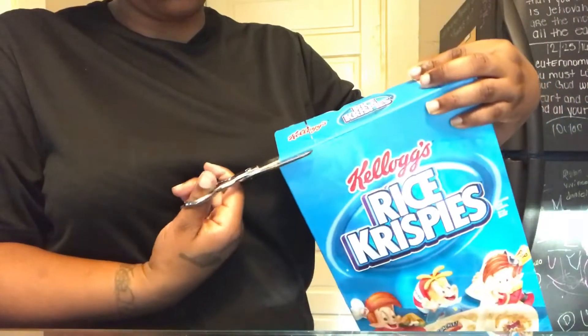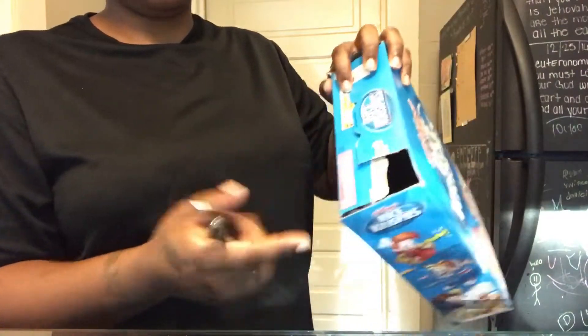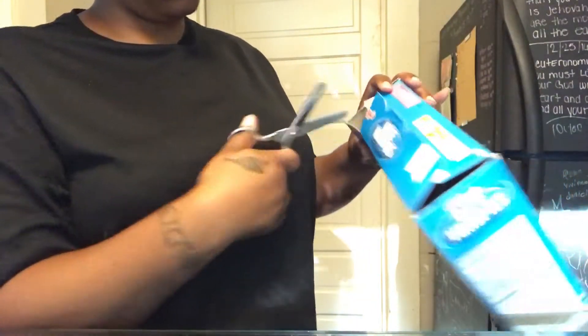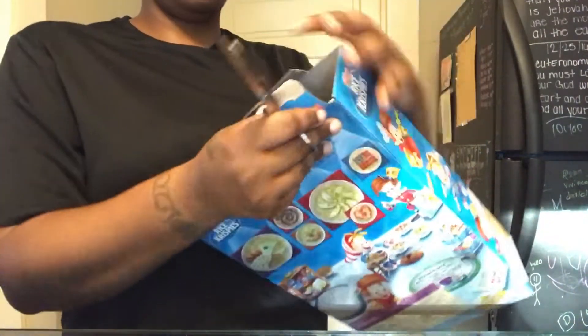So what you're doing is making like a square hole, and you want to do that on both sides of the box.